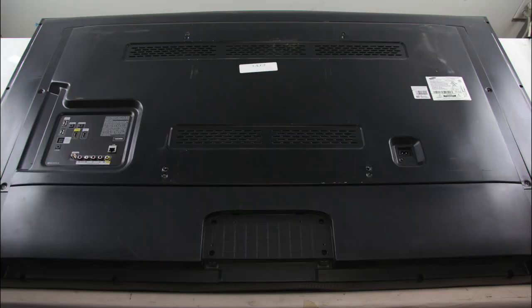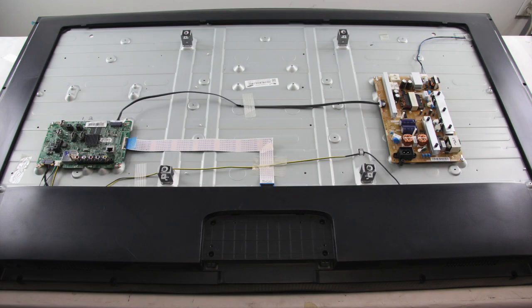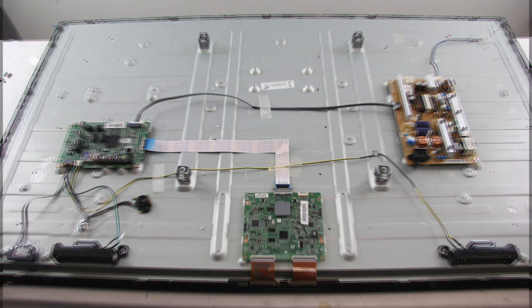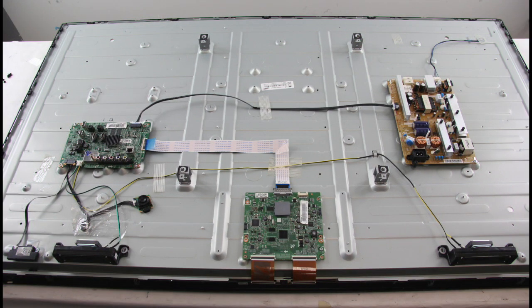There are two back covers on this TV that will need to be removed if you want to replace the T-Con board and the WiFi module. The first is in the middle of the TV and the second is around the outer edge. It is recommended to take pictures during the repair process to use as a reference point. Be sure your TV is unplugged.